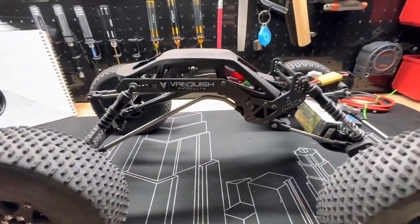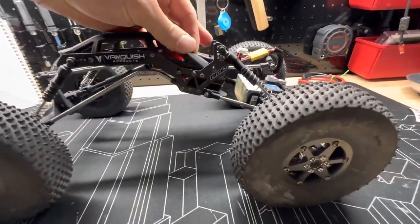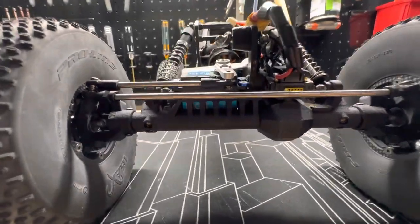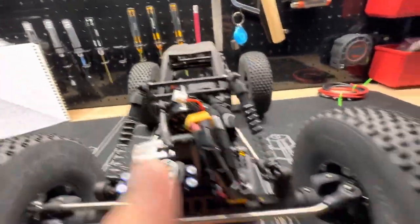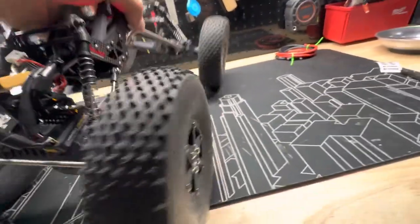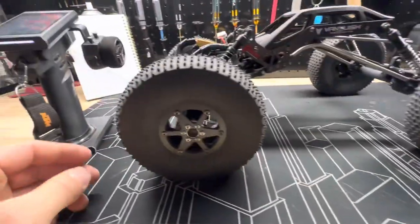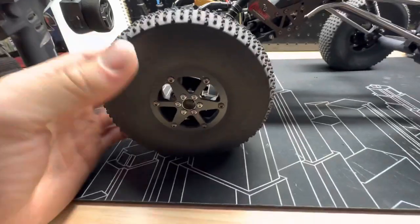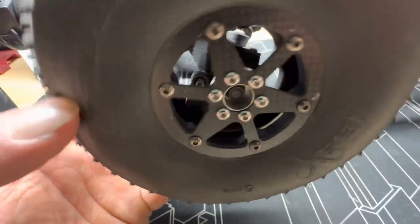So we have a very custom chassis, very custom links, custom axles, Proline Ibex tires running a tiny bit of foam on the outside, and then these wheels which have weight hanging way down inside them.